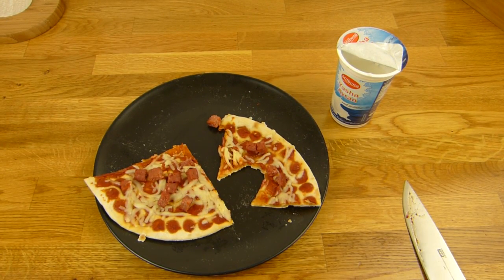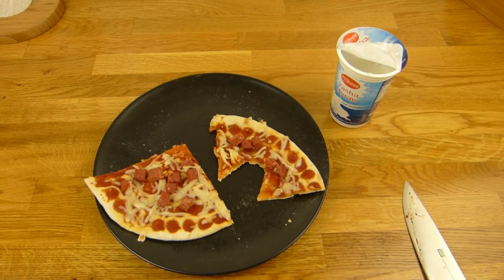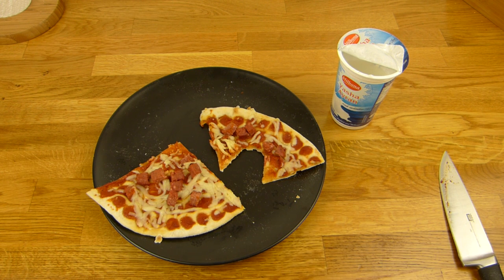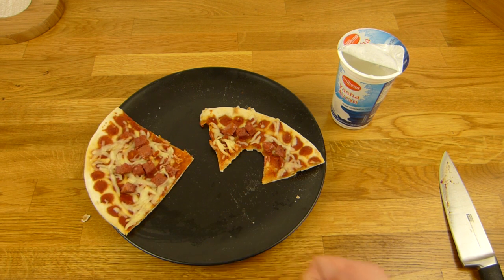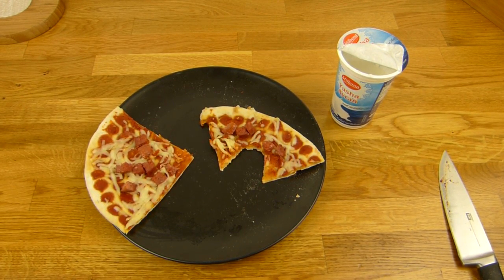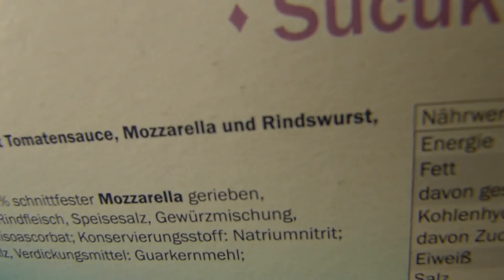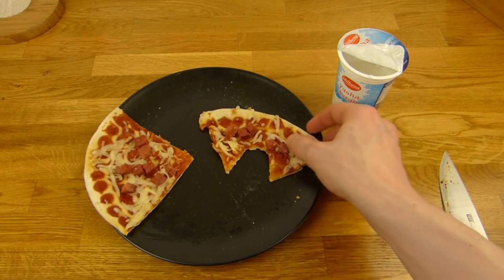Zuerst schmeckt es nach Tomaten, und dann schmeckt es nach der Wurst — aber schmeckt nach Curry, extrem nach Curry. Schmeckt lecker. Ich bin kein Sucuk-Experte, aber die anderen die ich gegessen habe, haben nicht so nach Curry geschmeckt. Das hier gefällt mir eigentlich ganz gut. Ich weiß nicht ob es da irgendwie Regeln gibt. Aber dieses kleine Ding hier schmeckt gut.